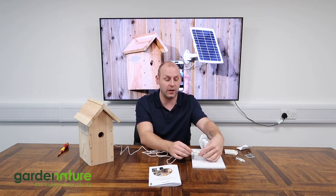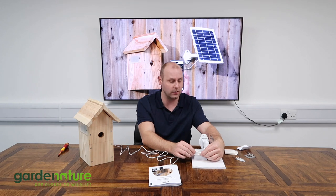We've got the weatherproof connection screwed up nice and tight, the power is now on for the solar panel, and we've got constant power being supplied to the camera.